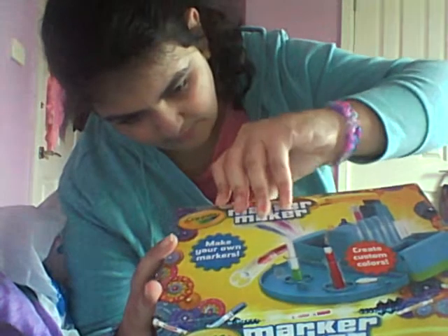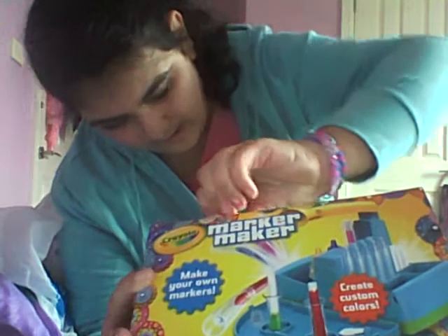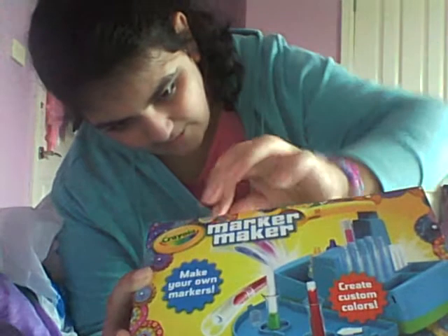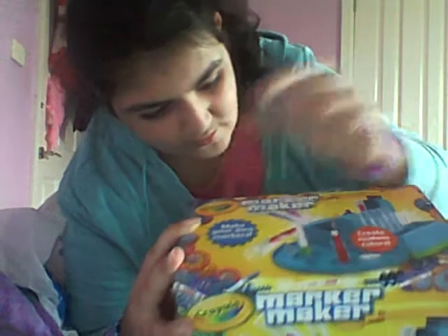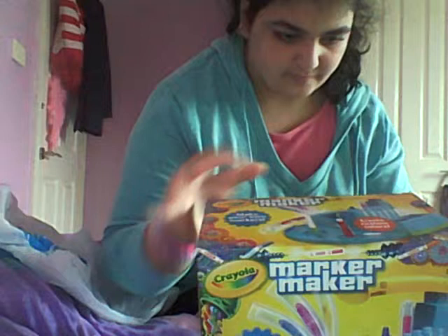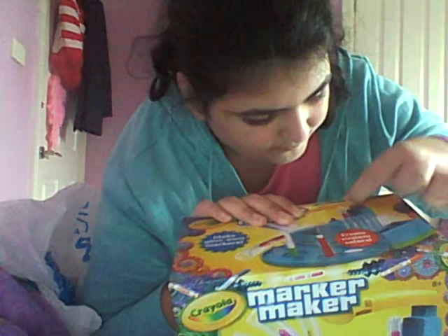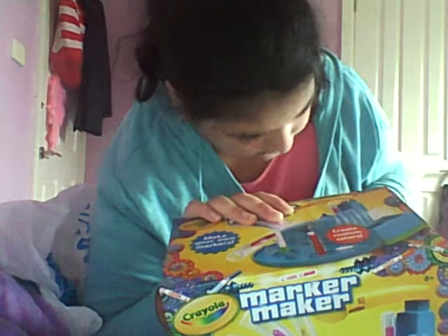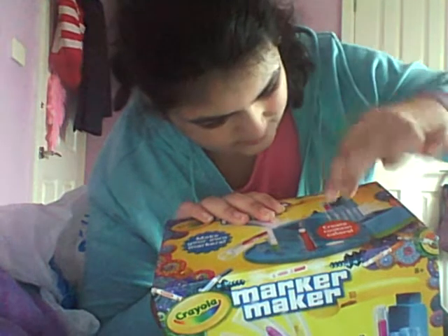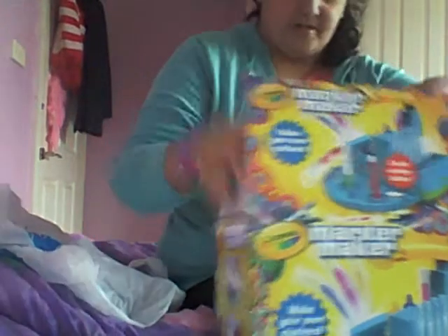There's just a lot of tape on here. It's good that I have nails, because even though I might need scissors — yeah, I think I do need scissors. There's one side done. Tape on the other side, so I'm just gonna — there we go. I'm gonna take the camera and just open it up and see what's inside.